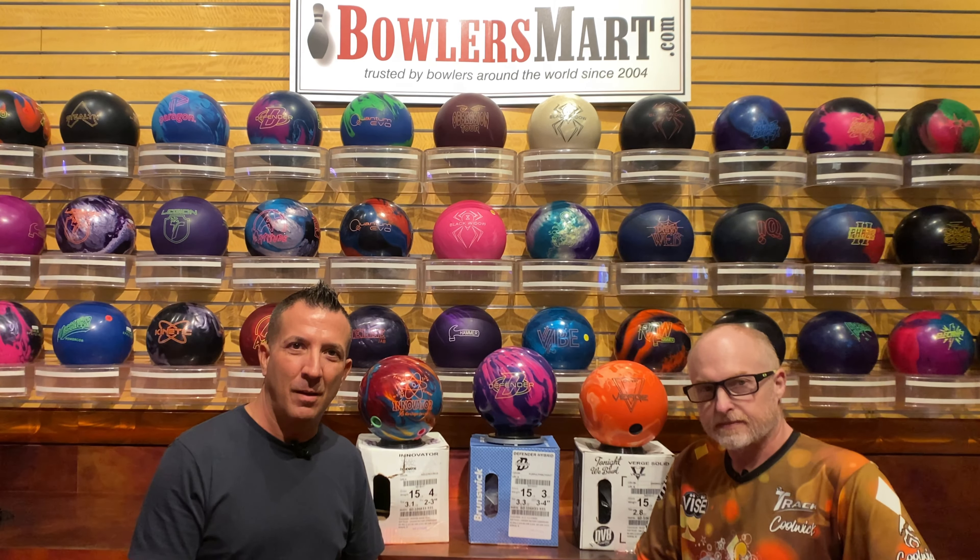Todd is a Brunswick guy, a longtime Track staff bowler. Chad is a Storm staff bowler, so that's one of the unique things we can do — we can bring you 10 different bowling brands with an honest assessment on every ball.